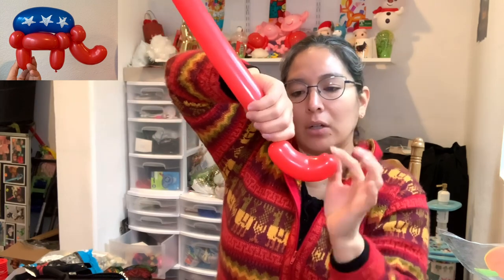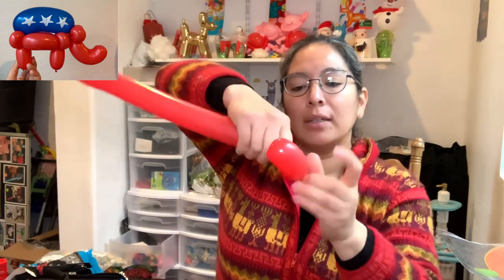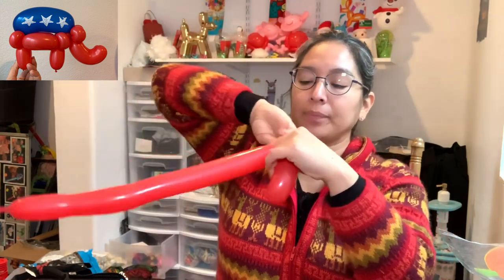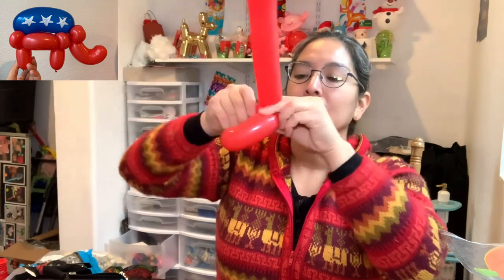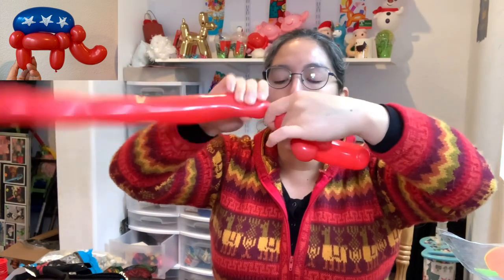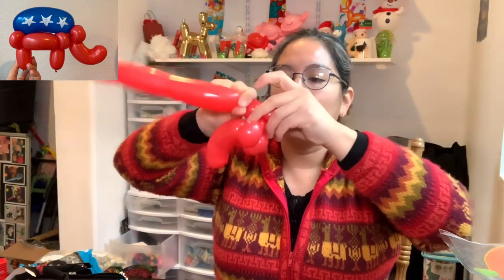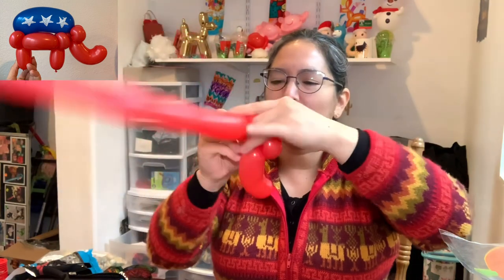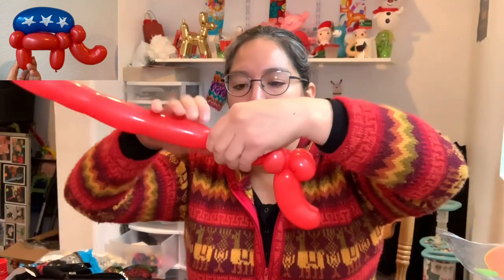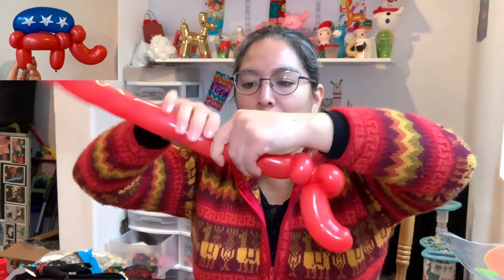At the end when you twist, everything should be approximately seven fingers long. You twist it — this is optional, you can do it the regular way too — and then bend it. Now you have that. Then you're gonna make two pinch twist ears, then a one-finger bubble, and then two more pinch twists. Don't make the pinch twists too big, especially the ones that will become the feet.